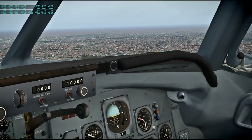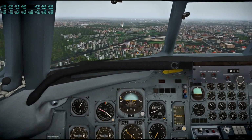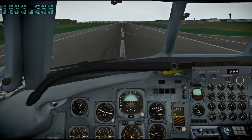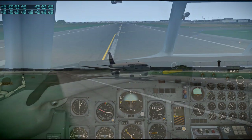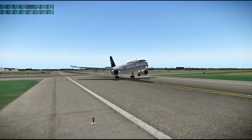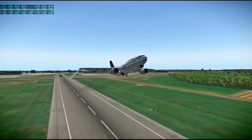Here we are approaching Hamburg with lots of scenery and obviously lots of lag — you can see all those buildings. I can put up with a lot of lag; there might be more lag in this recording than I actually experienced due to compression. I started flying flight sims back in the day without a very good computer at all — I started with Flight Sim 4, 16 colors and a much lower frame rate — so younger people might be shocked by the frame rates I can deal with.